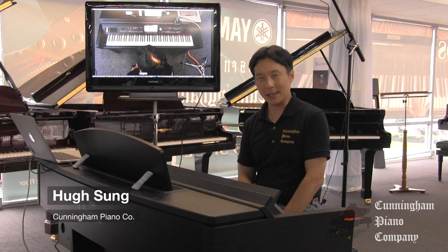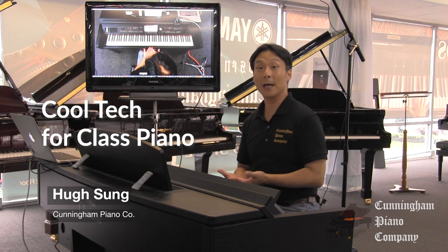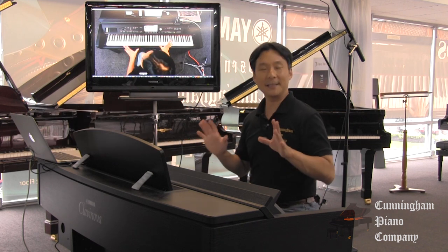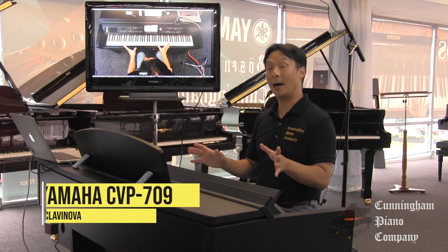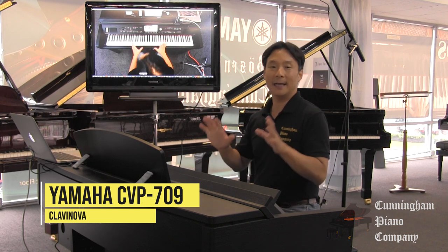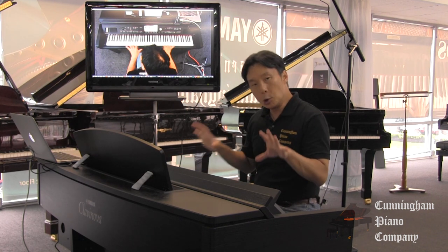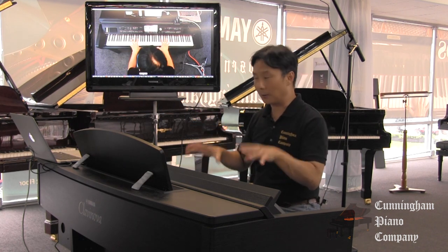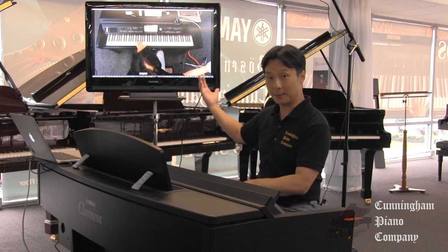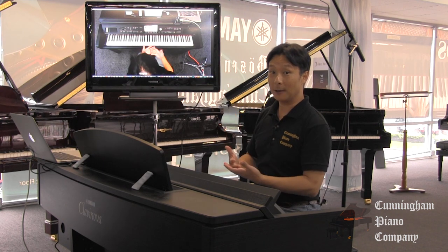Welcome to Cunningham Piano, I'm Hugh Sung. I wanted to take a look at some of the cool tech that I use to enhance my group piano instruction. Starting, of course, with a fantastic digital piano — this is the Yamaha CVP709 Clavinova, one of the most advanced digital pianos that's perfectly suited for teaching class piano. I'm not going to spend too much on the Clavinova itself, but rather some of the cool ways that I can enhance my instruction from this instrument using things that can be displayed and shared in a number of ways.